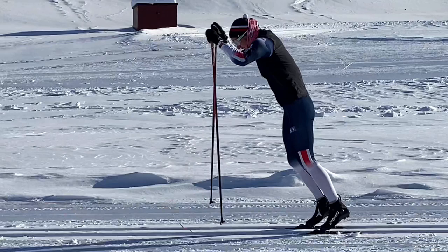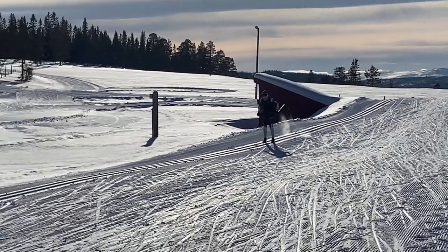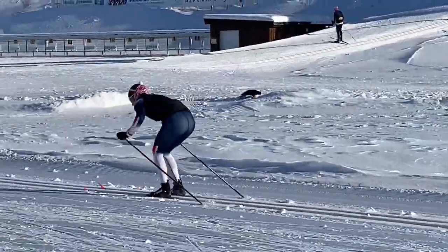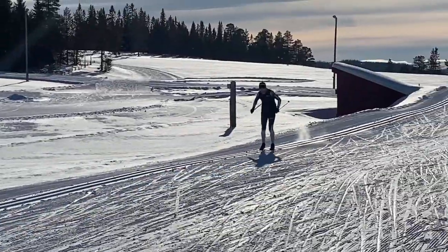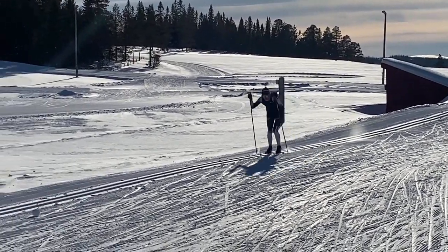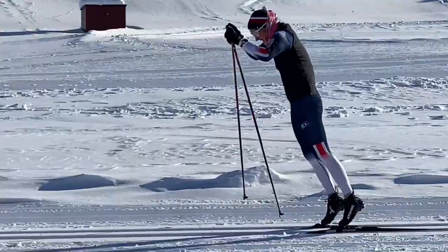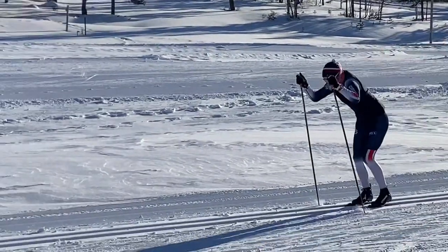This video is about double pooling and the important factors for effective double pooling in elite cross-country skiers. First we will look at it in normal speed — it's a quite high level skier who regularly competes in the World Cup — and then we will see it in slow motion and look into it in more detail.